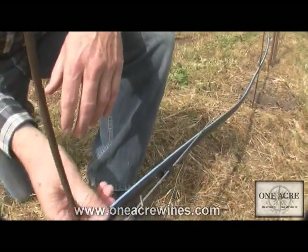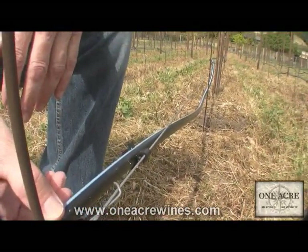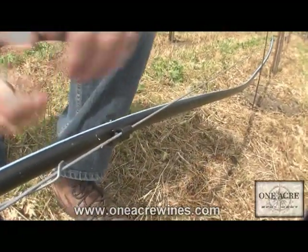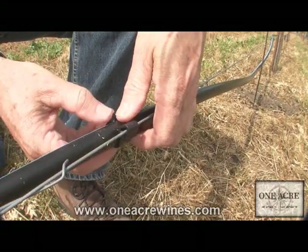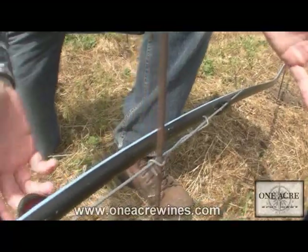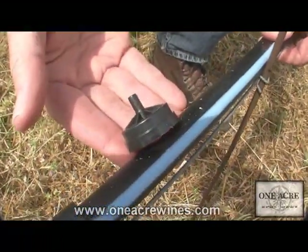Number three, we'll see how we actually run out the drip line itself. The fourth component we'll examine is the clips that attach the drip line to the wire. And number five is the actual emitter you see right here. So let's get started — we'll run some wire out and see how that goes together.